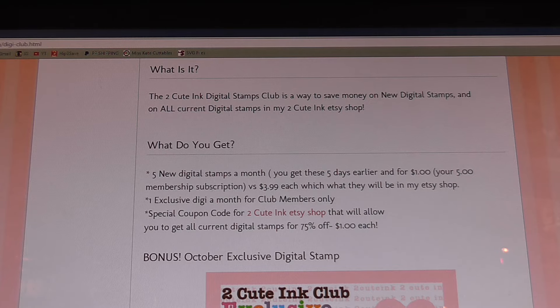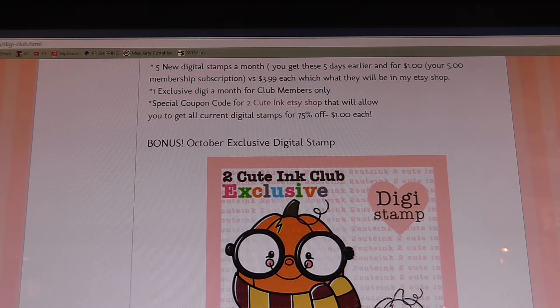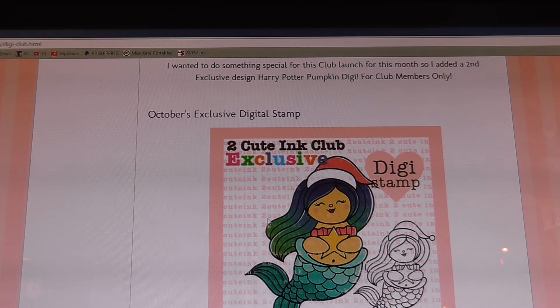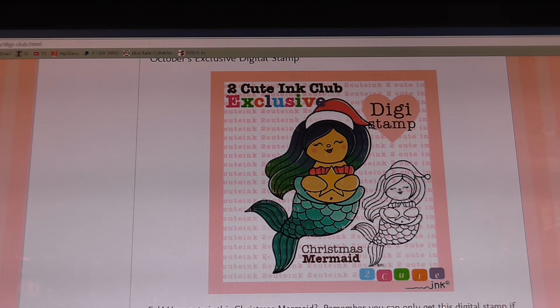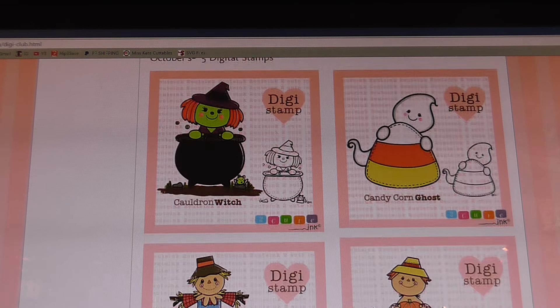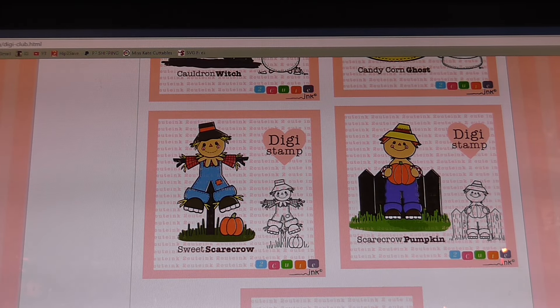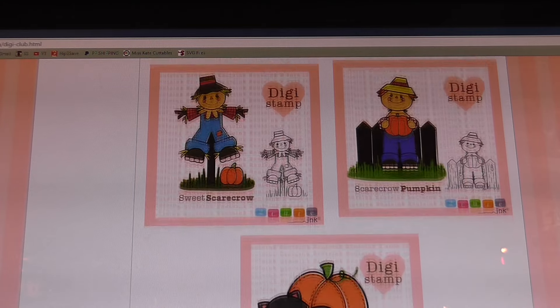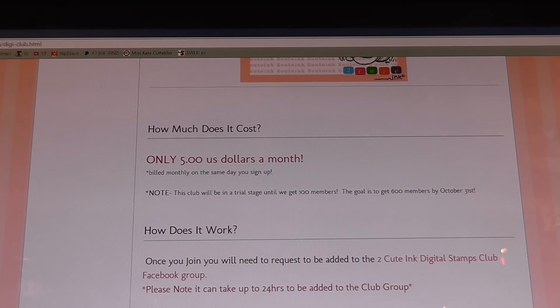For bonus this month we got this stamp here — the Harry Potter pumpkin, which is adorable, look at those glasses! We also got this Christmas mermaid. Then we got our October digital stamps — these two cute Halloween stamps and the other three fall ones underneath. Look how cute these stamps are, they are adorable.